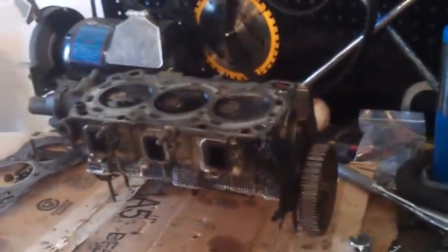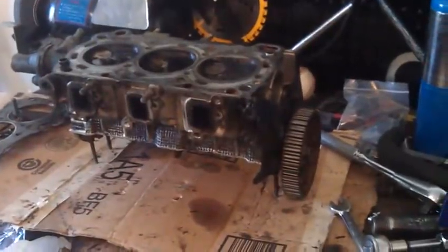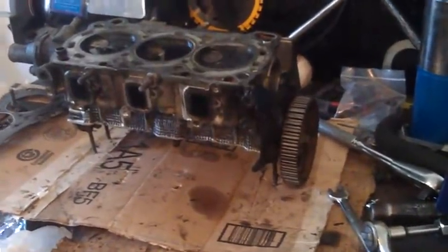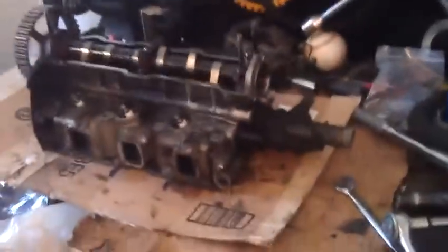Hey, what's up YouTube? Back once again. Last time I left off, I had taken off the cylinder head off the 95 Geo Metro. It's much easier to work on this thing when it's on a bench versus when it's on the engine block itself. So there she is, off the block and on the bench.